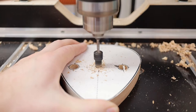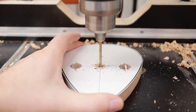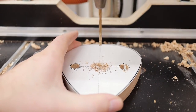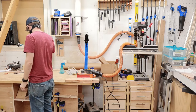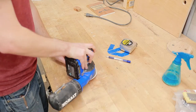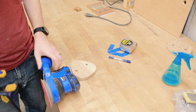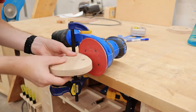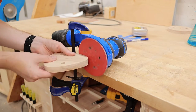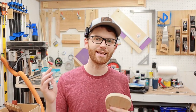Then I used a countersink bit to drill the center of the part. This is where the main screw is going to go through the base and attach it to the wall. I then gave everything a quick sanding using some 80 grit sandpaper, using my little clamp trick to clamp my orbital sander to my bench so I could sand the edges of this base pick shape. We'll finish sanding later on.